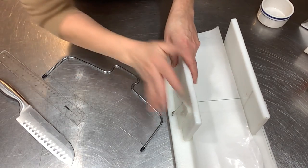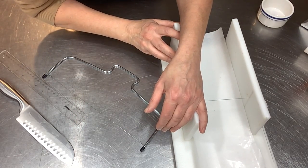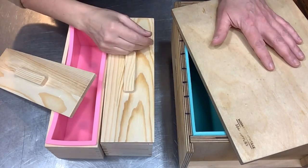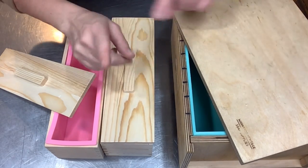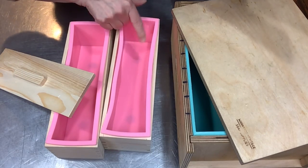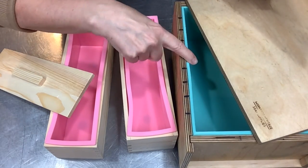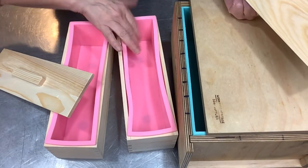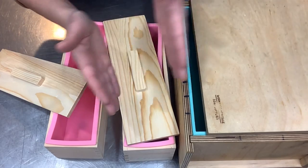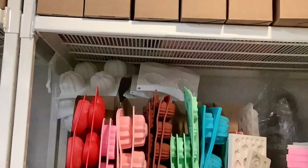That's pretty much it for my soap molds. I hope this wasn't too repetitive for those of you who already have multiple molds. My soap studio is full of molds — the good kind of molds, soap molds. If I missed anything you wished I had talked about, please leave a comment down below. You'll be seeing these molds in upcoming videos — I'm going to start making smaller batches, and there are a few things you can do in a single mold that you can't do in a loaf mold, like angled soaps. Thank you so much for joining me today — I hope you have a wonderful day.